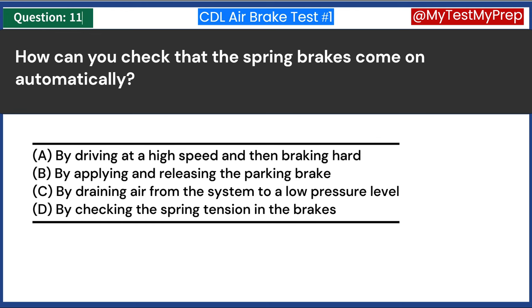Spring brakes, used as parking and emergency brakes in large vehicles, automatically activate when air pressure drops below a certain level. To check their operation, the air pressure in the brake system is deliberately reduced, typically by draining air from the tanks. When the pressure falls to a low level, the spring brakes should automatically engage. This test ensures that the spring brakes will function correctly in an emergency or when the vehicle is parked.